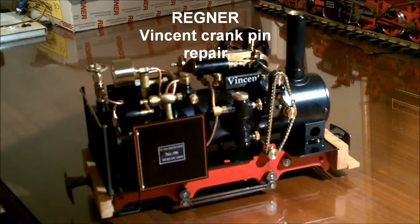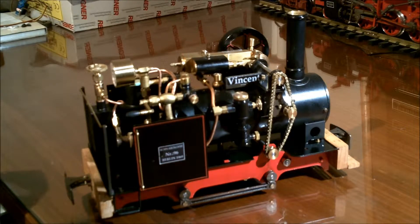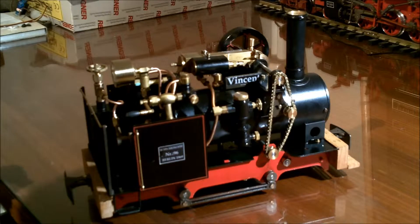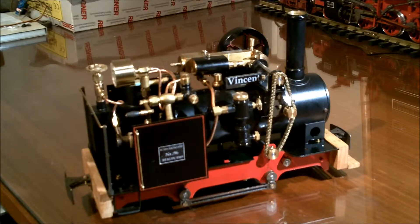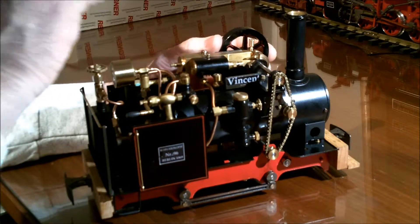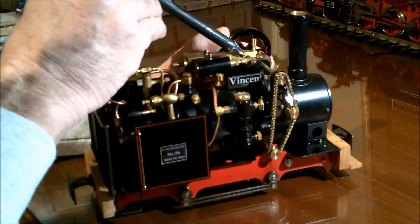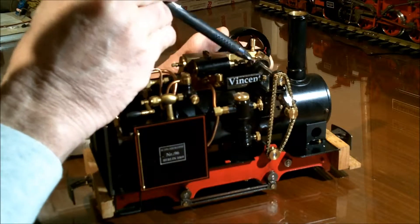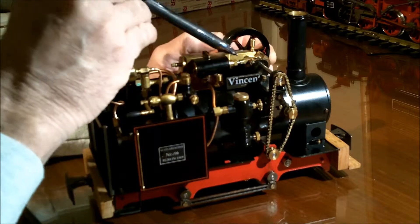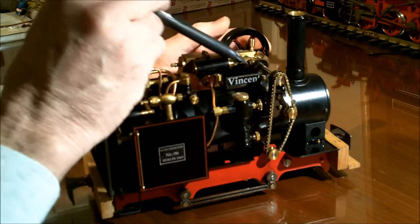I've had a couple issues on Vincents that have the symptom of being able to run well in one direction and not run at all in the other direction — sometimes it'll run a little bit in one direction then stop. On this one, I can see a problem with the crank pin right here. It's threaded on this side and begins to back out in forward, starting to rub against this stay right here.